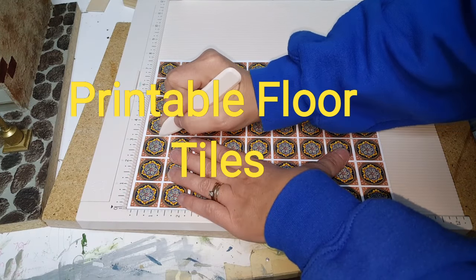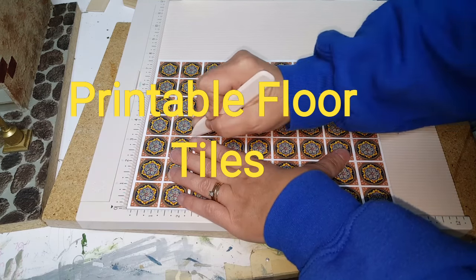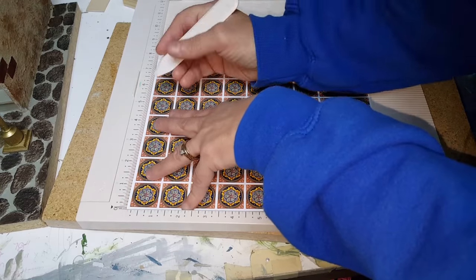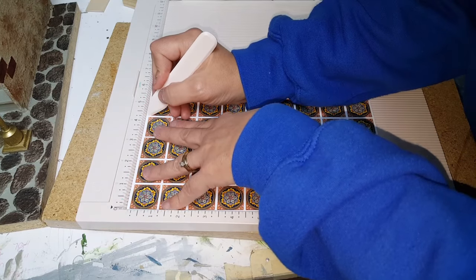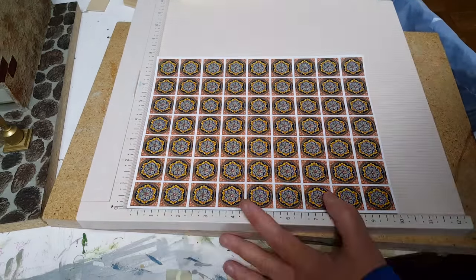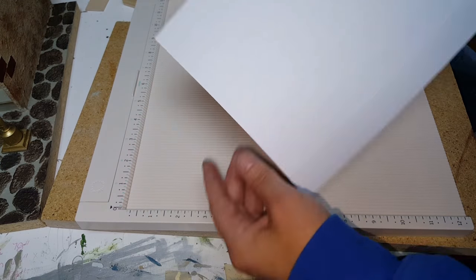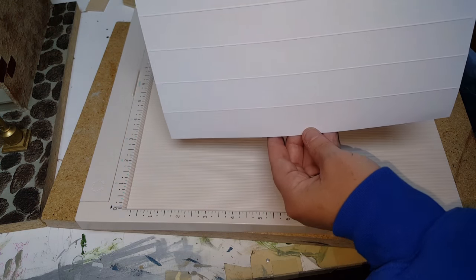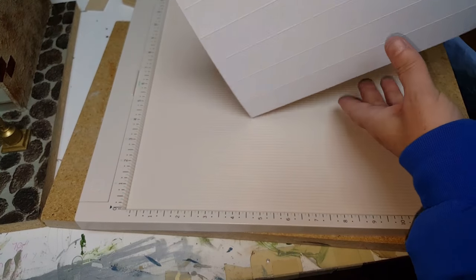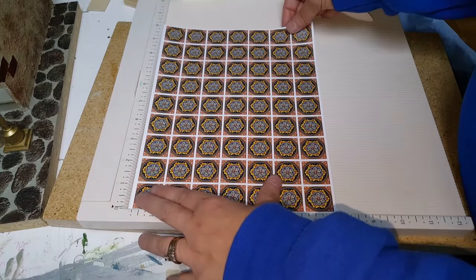Now I printed this on cardstock and I recommend that you print it on cardstock too. I'm doing multiple passes and then you just go down. Once you've scored one complete side you should have lines on the back that look like this.